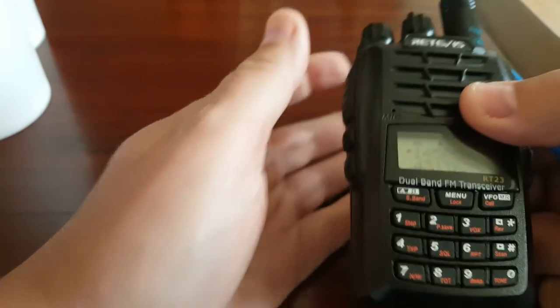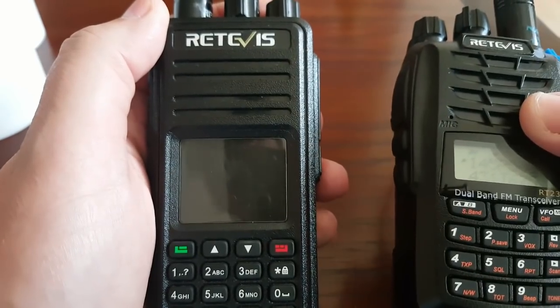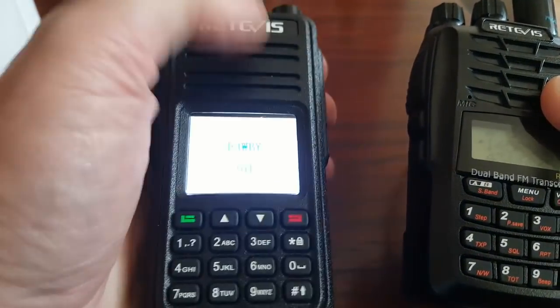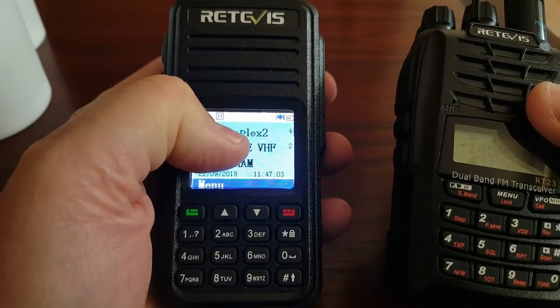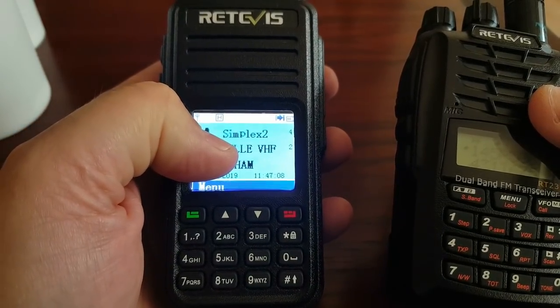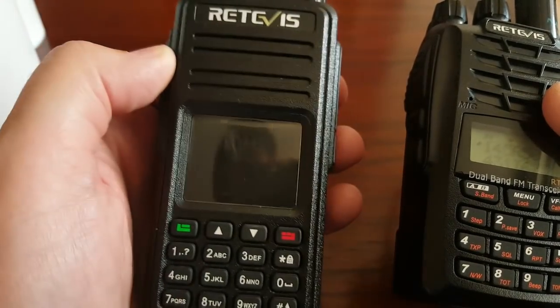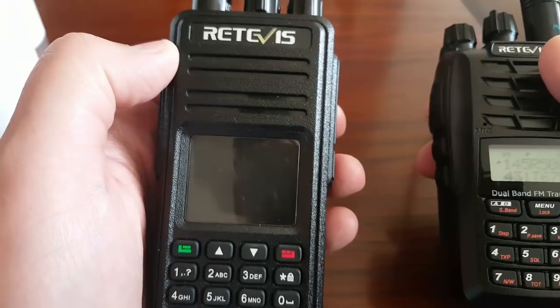So basically, my RT3S is set up so I have simplex 2 meters on top and a VHF frequency at the bottom — basically working as a VHF radio only. This one will transmit, the RT3S will transmit on VHF.